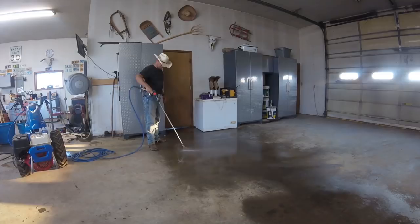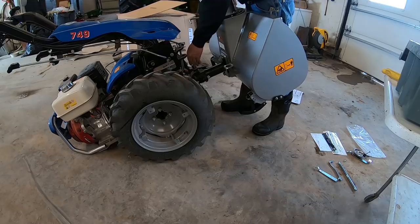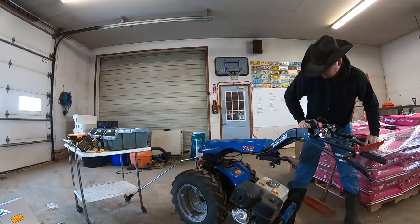Attachments for the BCS are quickly changed out using the quick change PTO, and the 13-horsepower engine powers it through the work that needs to get done. The tractor is also versatile with a rotating handlebar and control system that allows you to run it from the front and the rear, using front or rear mounted tools with the same machine.